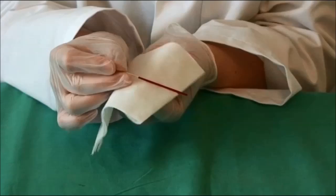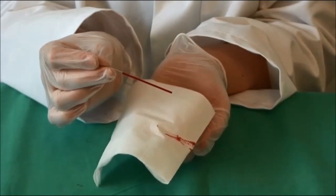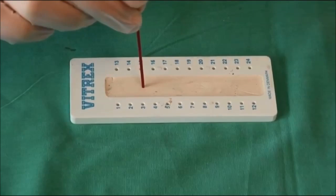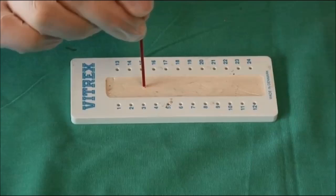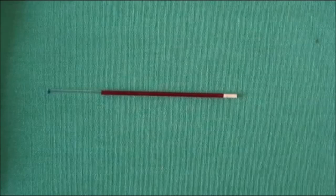Wipe the outside of the capillary tube with a clean tissue to remove any excess blood. Ensuring your finger is still over the end of the capillary tube, push the bottom of the capillary tube into a plasticine sealant at a 90 degree angle. This should form a plug at this end.